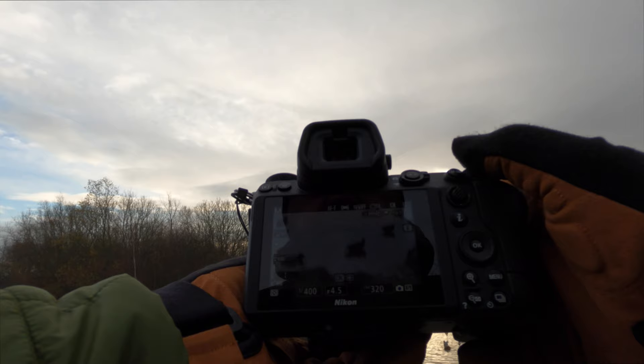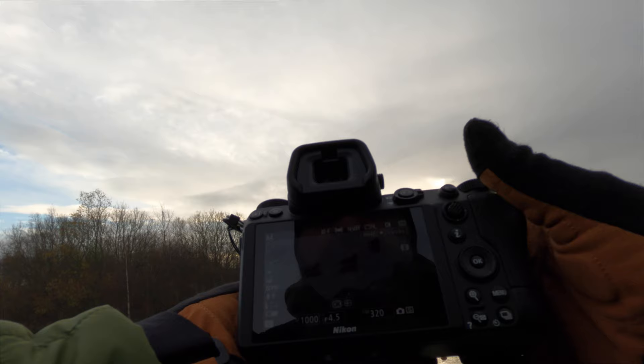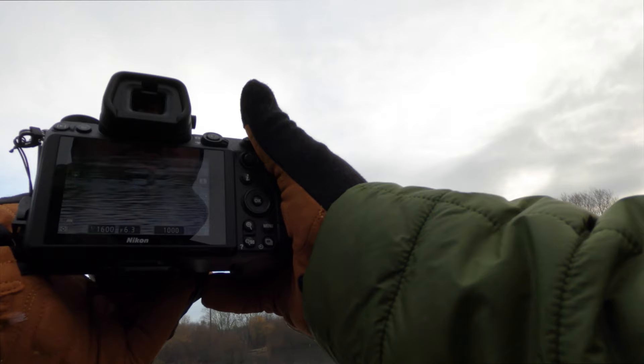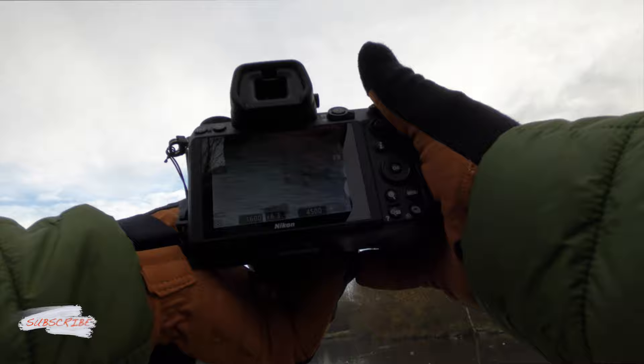Should I speed up for birds in flight? Maybe 1/1000th — I'll go with 1000 and I'll go over the wire. There's probably going to be a lot of seagulls bouncing around. I'm not used to shooting at the back of the screen — normally I like having it up to my eye, but we'll see how that goes.